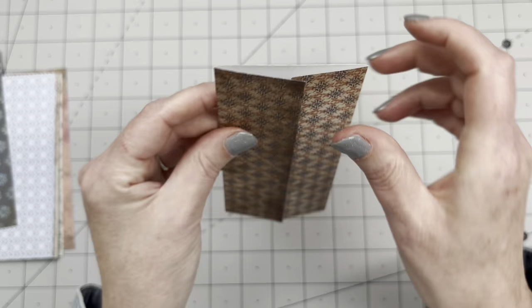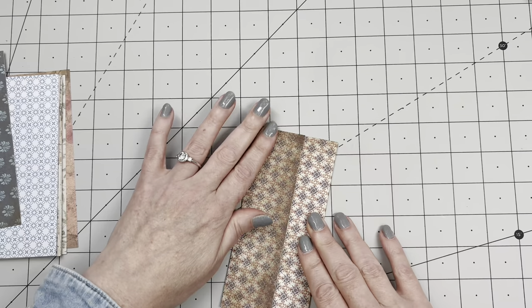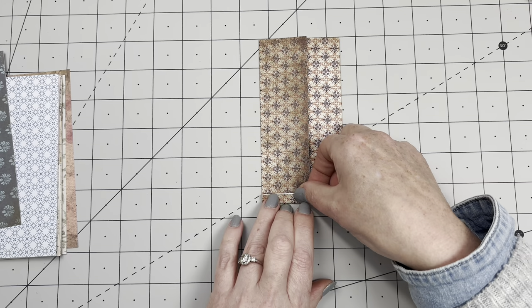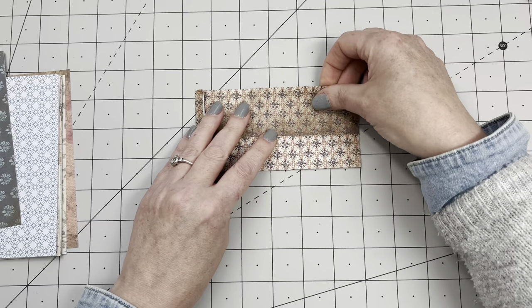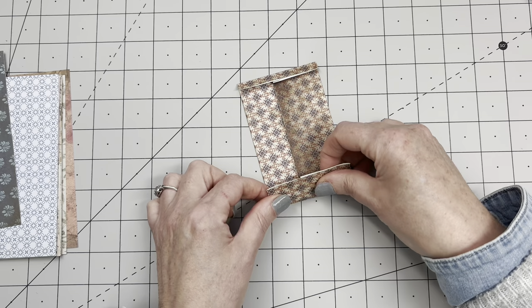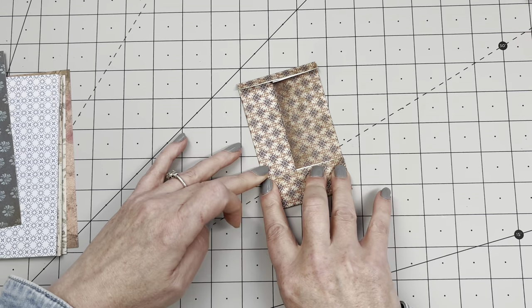If you're doing this in centimeters, that's about half a centimeter overlap. Now I'm going to fold the bottom up about a quarter of an inch — you don't need exact measuring. Then I'm going to fold the top down — I'm trying to measure this to about an inch because it's going to be the closure flap. You've probably seen me make these before, but I'm doing it a little differently this time. You can use the back of your scissors instead of a bone folder.